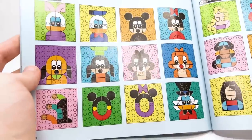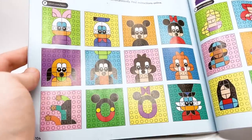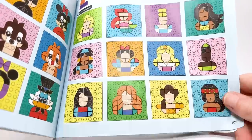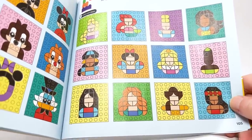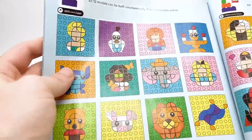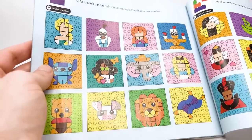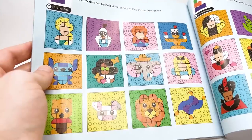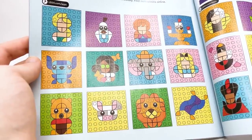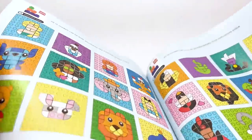The Mickey and Friends page features Daisy, Donald, Mickey, Minnie, Pluto, Goofy, Chip, Dale, a Disney 100 symbol, and Scrooge McDuck — you could probably also make the triplets very easily. The Disney Princess page has Rapunzel, Ariel, Cinderella, Pocahontas, Jasmine, Snow White, Aurora, Tiana, Mulan, Merida, Belle, and Moana. Continuing on, there's Elsa, Olaf, Anna, Lumiere, Stitch, Mirabel, Dumbo, Alice, Winnie the Pooh, and Pua from Moana, plus what looks like Simba and the flying carpet from Aladdin.